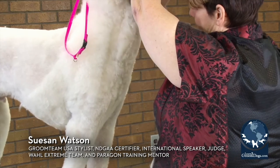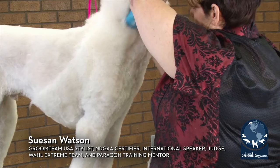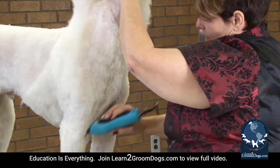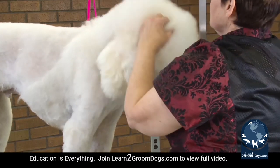Pull his ear forward and we're going to get all that off. We're not going to leave a big long neck on him — that's going to get caught in his collar or get all knotted up. So pull his head forward.